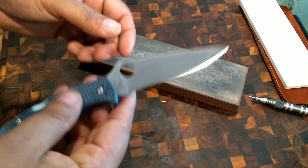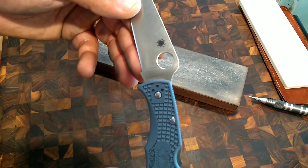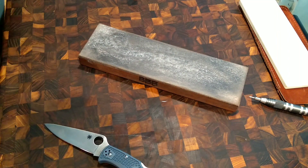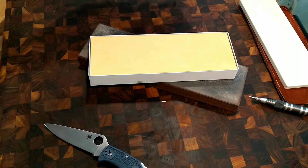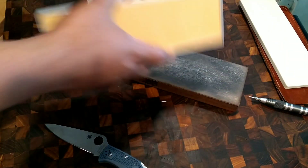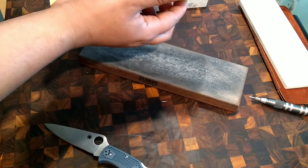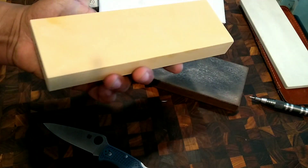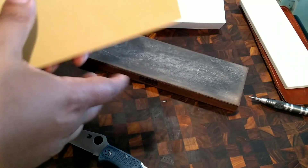For a steel like the TOKU 2, probably one of the better things to do is go ahead and polish it out with a 4,000 grit water stone. This is a Japanese water stone with a vitrified bond. We're going to be checking that out in another video, so stay tuned.